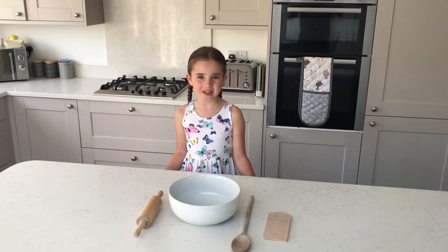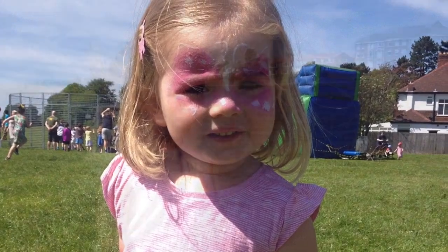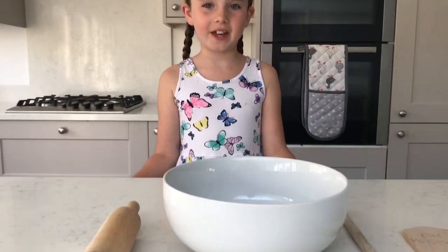Hi, I'm Mia. I'm 8 years old and I've decided to make my own TV program called Mia's Gluten Free Kitchen. I was diagnosed at the age of 2 with Celiac Disease and ever since I've loved to bake and cook. Not only is baking fun, but it brings people together and I love to do that. So let's get started.